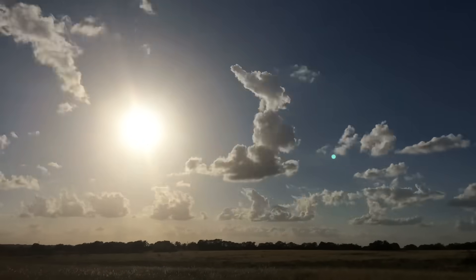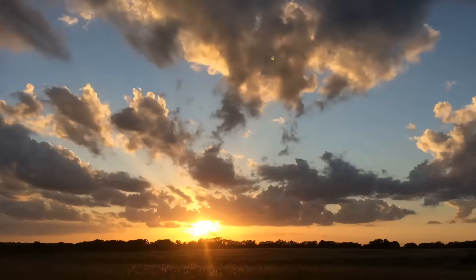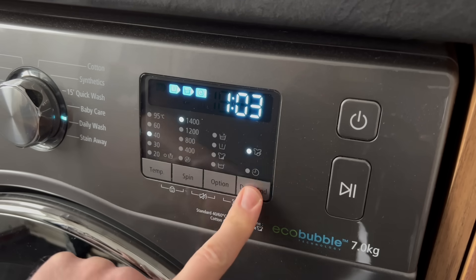Why is it important to know this? Well, we have a saying: if you can measure it, you can manage it. So by figuring out when the peak periods of production are and when they've finally stopped generating power for the day, I can plan my energy usage accordingly, making sure that I'm using as much as possible before shipping the rest out to the grid.